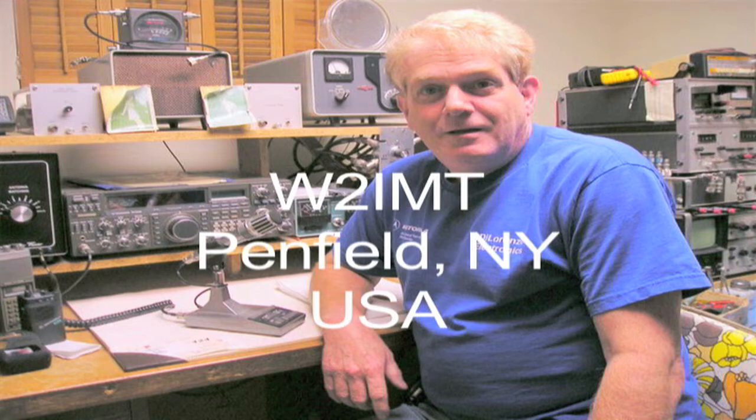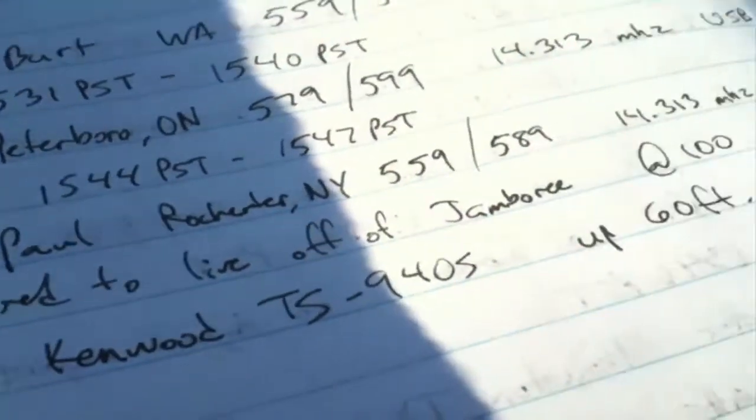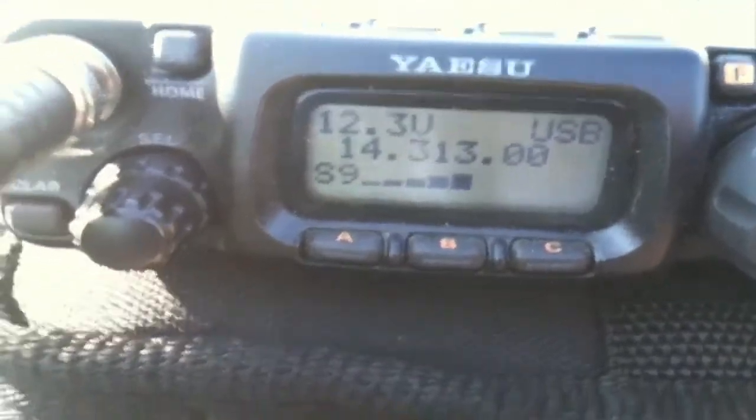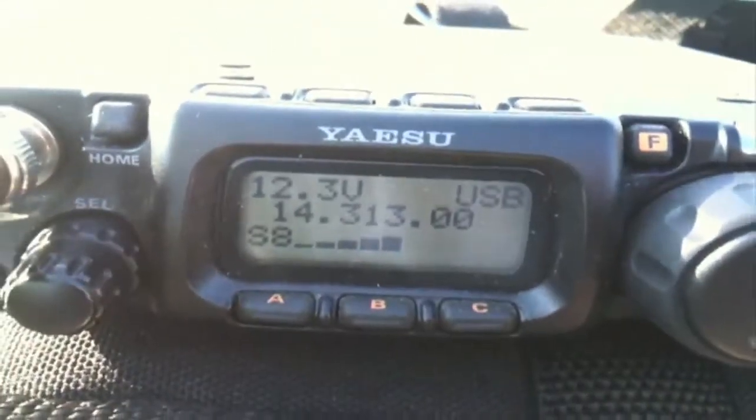I've never run QRP before, but who knows — maybe someday. All the best to you, my friend. Have fun. Hopefully you'll make some more contacts before the band completely dies on you.